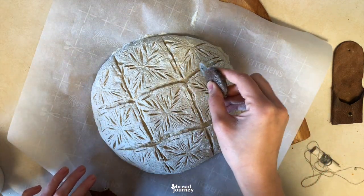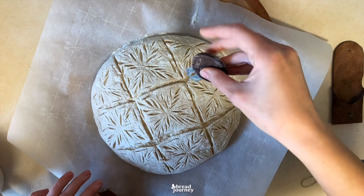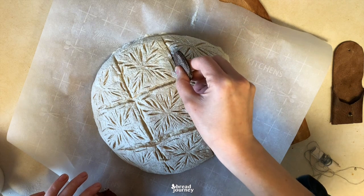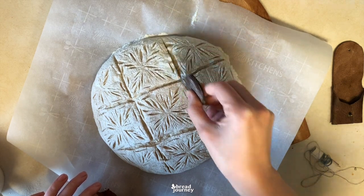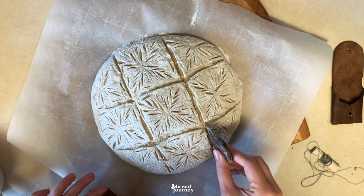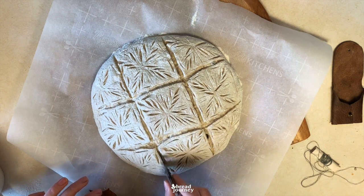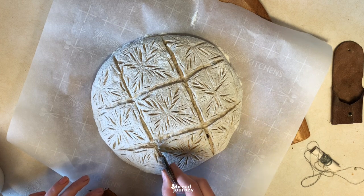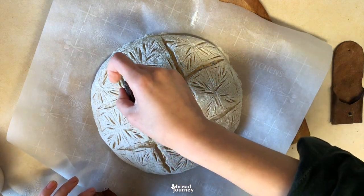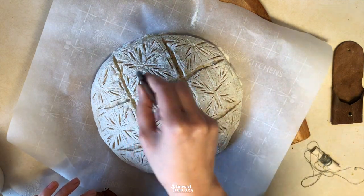You'll notice that in some places the dough snagged or didn't cut quite through. At this stage, make sure you open up every cut so that you can see the bread exposed inside. You can even do extra cuts so that they go deeper, just like this. If you do not do this, then these seemingly small spots where the dough holds together will be extra strong in the oven and will not allow your bread to open up the way you wanted it to.